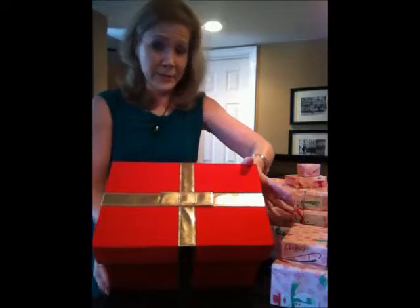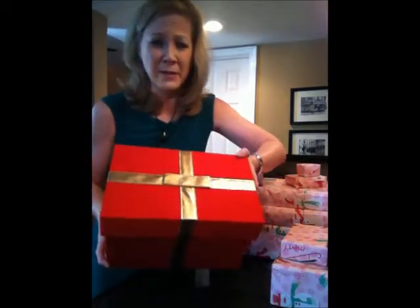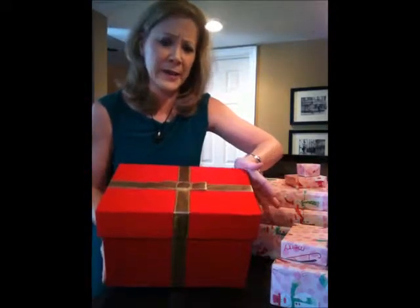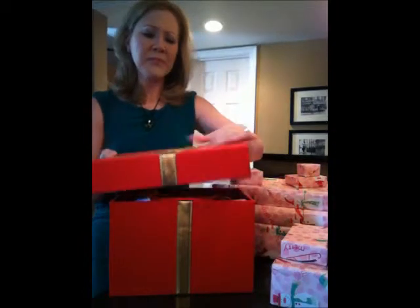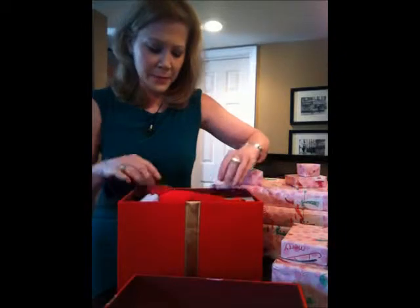I keep some of my bow equipment in this box, which looks very decorative so I'm not looking out for it during the holidays. I kind of put it under the tree and it looks like it's part of the Christmas decorations. It's cloth, very cute, and in here is where I keep all kinds of different bows.